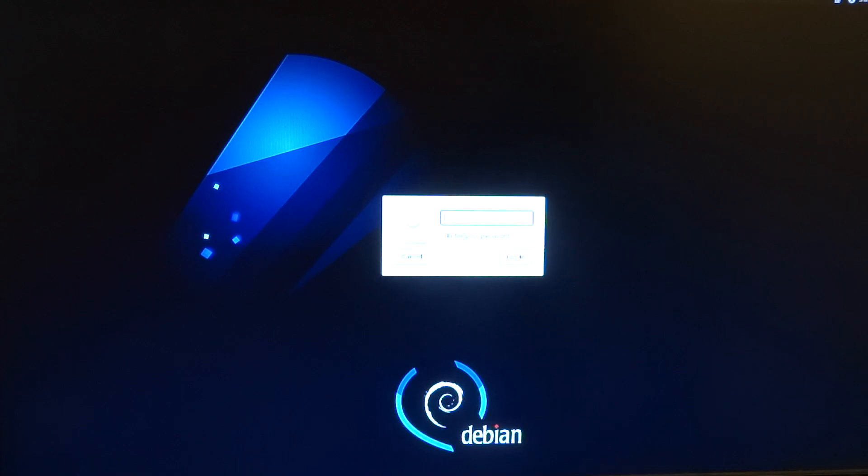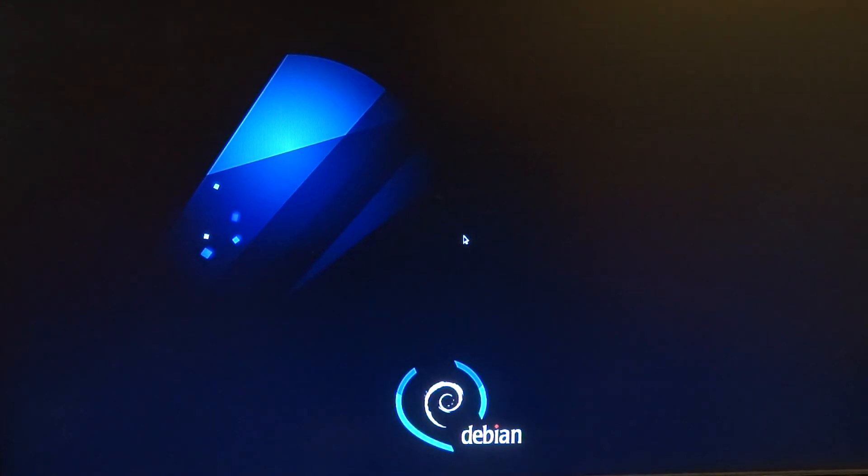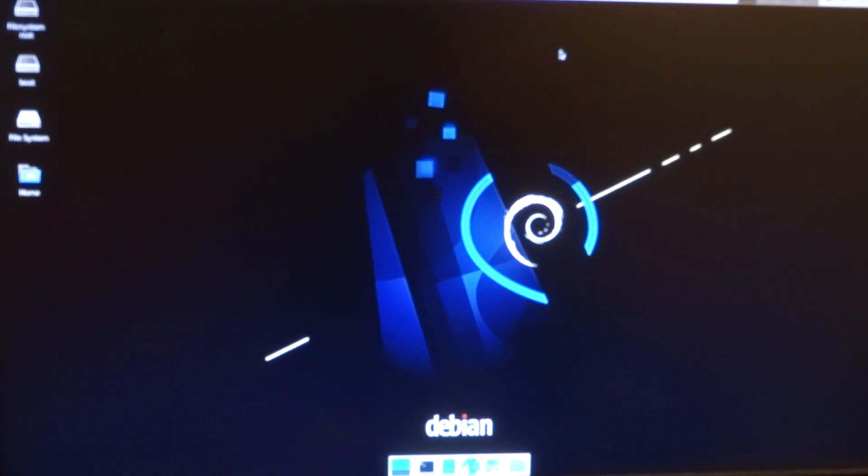I think the default login is ROG and ROG. Here we go — and we're in.